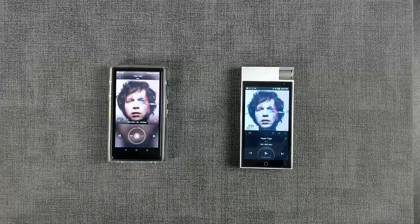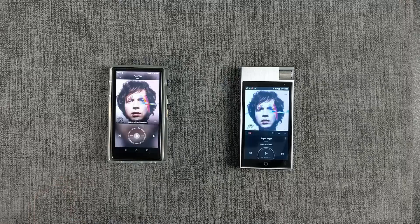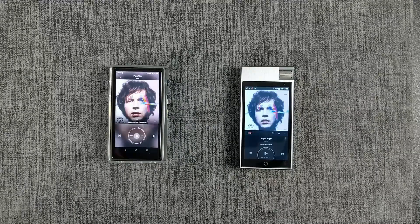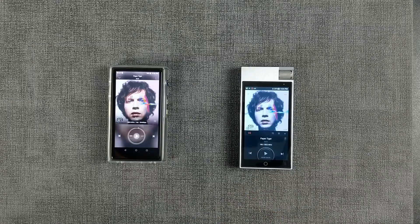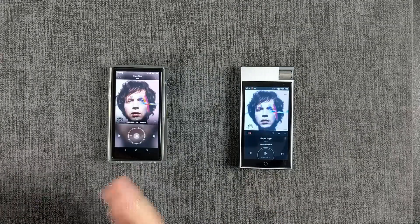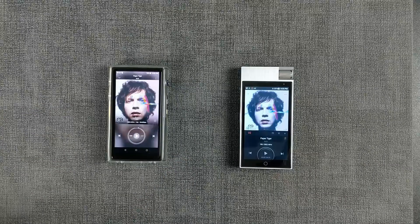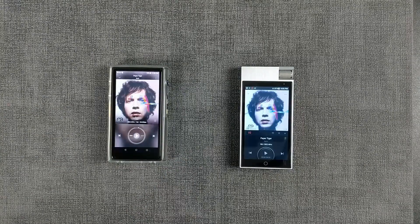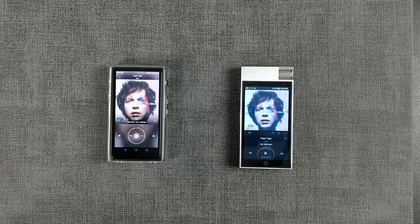Hello and welcome. I am the armchair audiophile, and today we're going to be doing a long-term update on the Hybe R5. I've been using this player for a few months, and I've obviously had the KNN52 for several years. I'm going to break this down into good points and bad points — we're going to keep it pretty quick and informal.